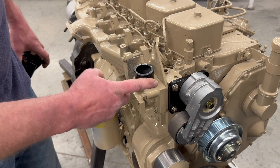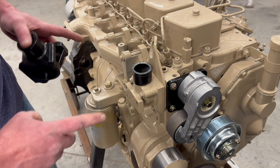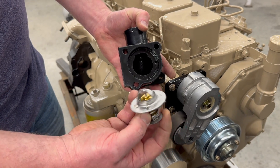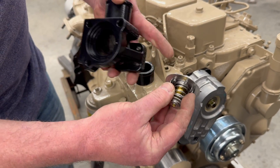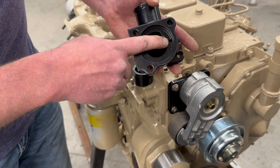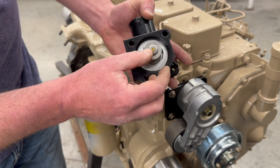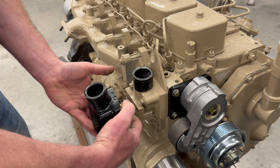The next component you're going to want to install is the water outlet. It bolts on just like any other water outlet would, but there is one thing to note when you're putting the thermostat in. You can see that the thermostat has a little indexing pin as well as bleed holes. In the thermostat housing itself — the water outlet — there's an index. This goes just like that, then you put your O-ring on and bolt all this stuff together like so.